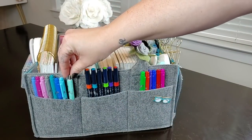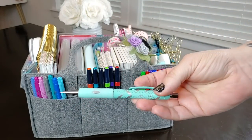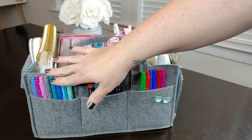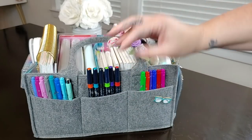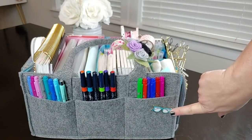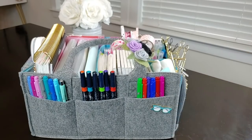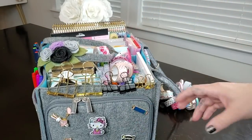I also have an Erin Condren mechanical pencil with a little eraser tip. I don't use pencils a ton in planning, but occasionally if I'm trying to sketch something out I'll do it in pencil first. Then just as part of the flare — I got this from the warehouse sale with the little teacher's flare set — there's a little pair of glasses.